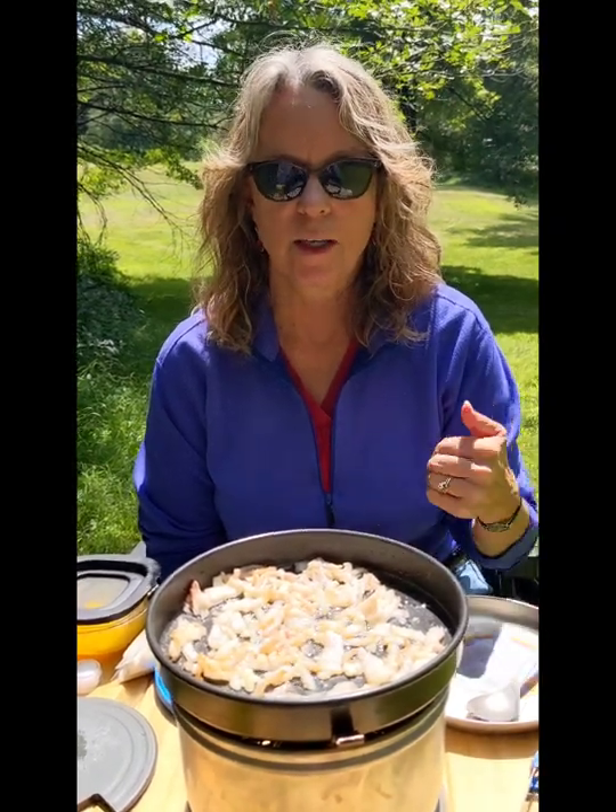Here we have bacon with a little bit of garlic. We're putting our pasta in. The pasta is sitting in its water still. This is done — we're taking it off.